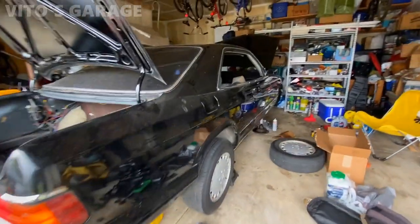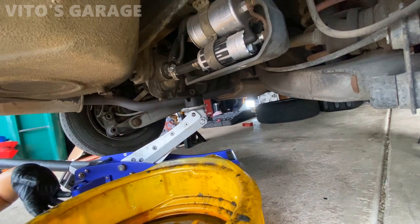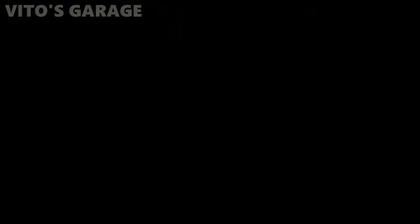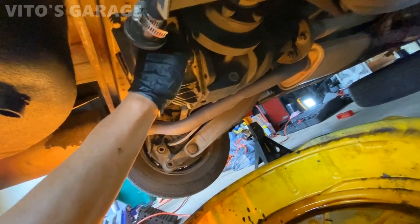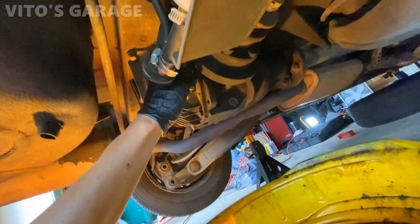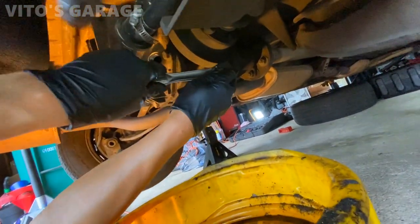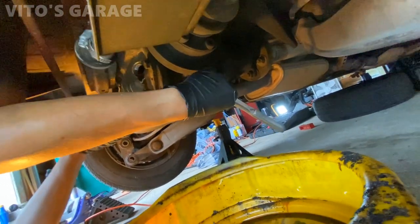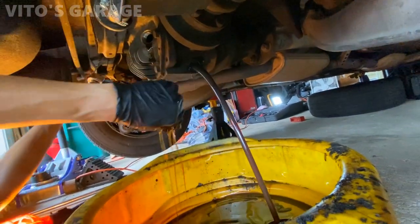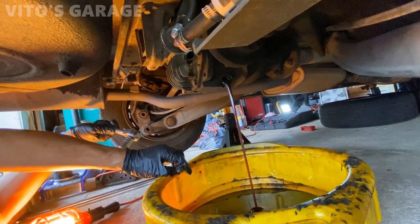Now we're going to be changing the differential fluid on this car. I have it jacked up on jack stands and I'm going to loosen the drain plug and fill plug. We loosen the fill plug first, then drain. Remove the fill plug first and then the drain plug - there she is, the fluid is draining. I'll let it drain for a while.